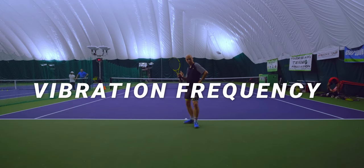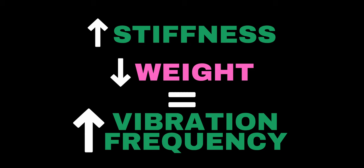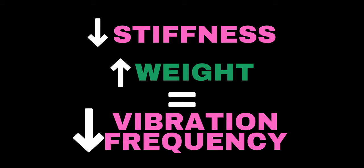Number five: vibration frequency. Vibration frequency stats are not shared by manufacturers, but they are measured and shared by Tennis Warehouse University. I think this metric is really excellent at describing feel — personally, I really enjoy rackets with vibration frequencies around 160 hertz. Higher stiffness and lower weight contribute to higher vibration frequencies, meaning more vibrations travel through the racket per unit of time. Lower stiffness and higher weight lower that frequency. Not only does this metric describe feel, but it can also be an indicator for comfort levels — many extremely comfortable rackets like the Wilson Clash will have very low vibration frequencies.